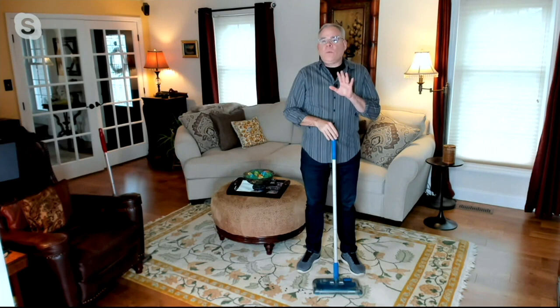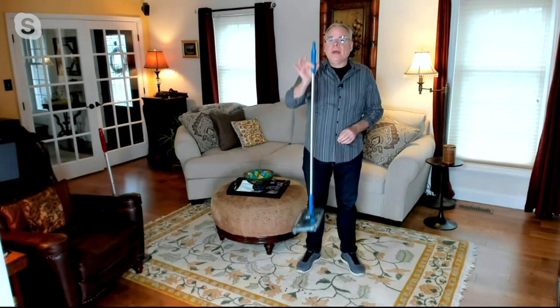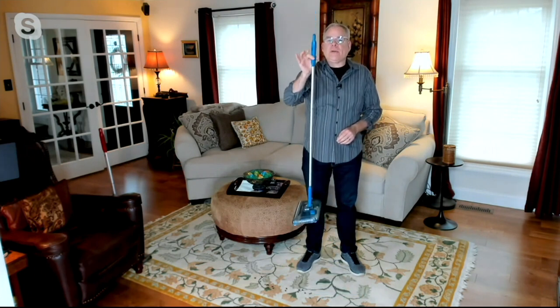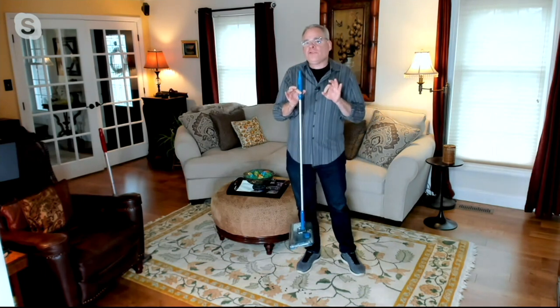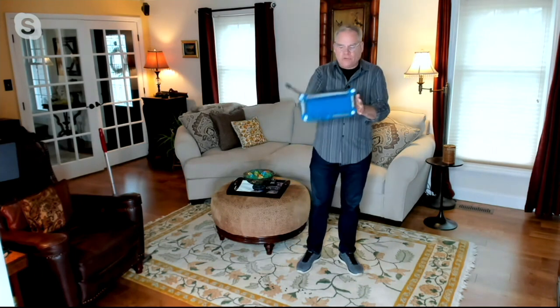Honestly, when you have this at home and when you get it, you will be surprised that you were able to live without it. It weighs two pounds, super lightweight, but yet it's going to get the job done. And here's the secret: rather than a traditional vacuum, which is using suction, it's actually using brush rolls.